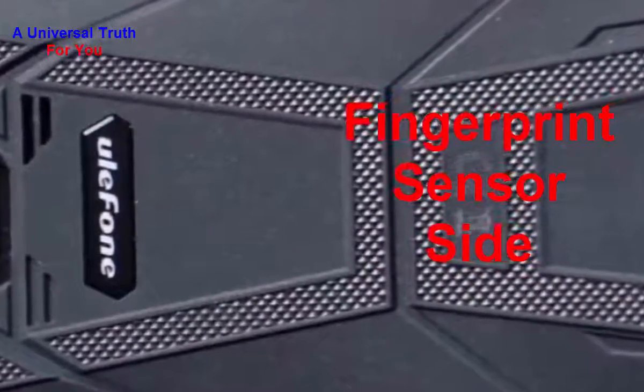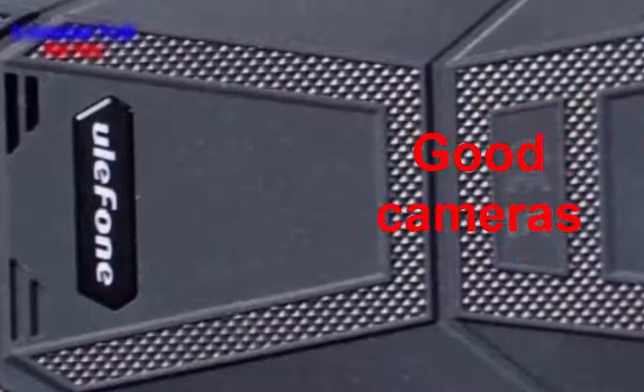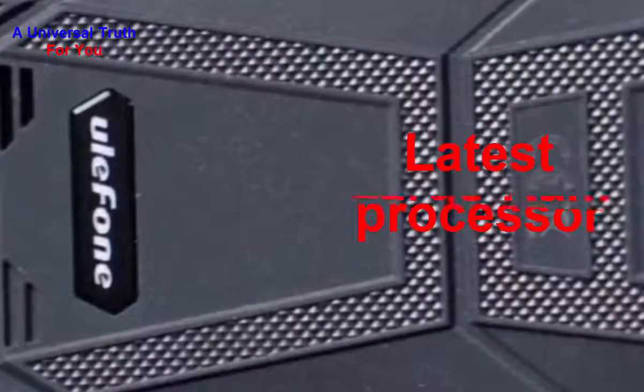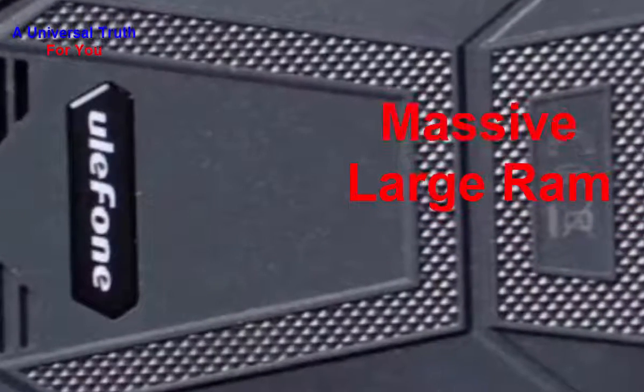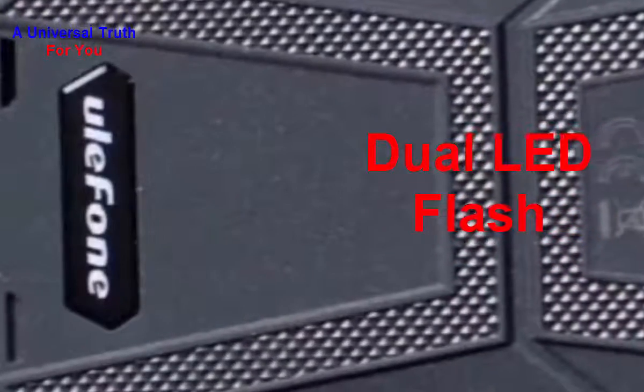So why choose this phone? Number 1: nice display. Number 2: very massive battery backup. Number 3: good camera setup. Number 4: latest processor. Number 5: large RAM. Number 6: massive built-in storage. Number 7: quick charging support. Number 8: dual LED flash.